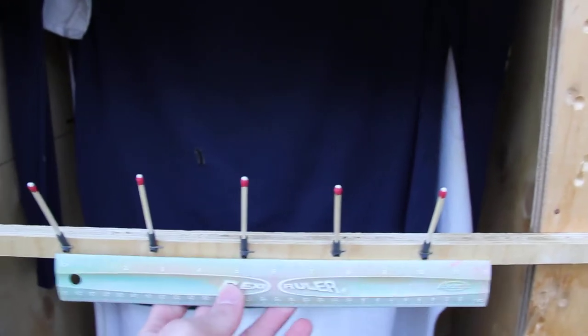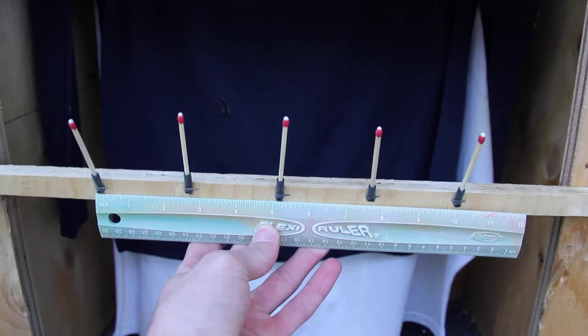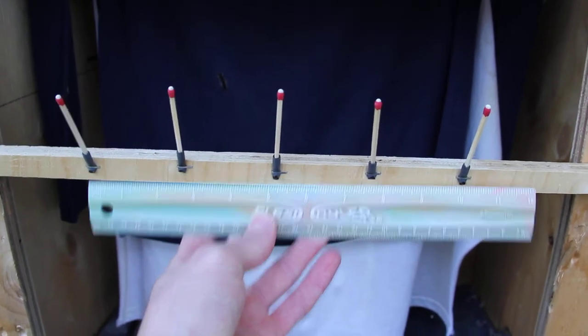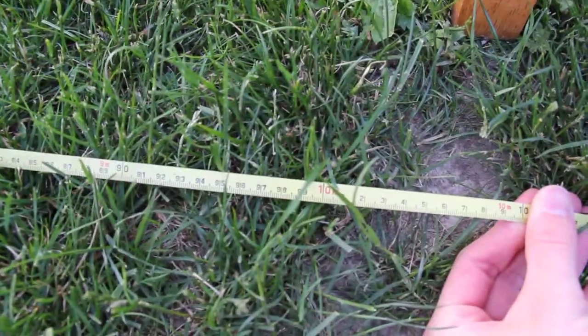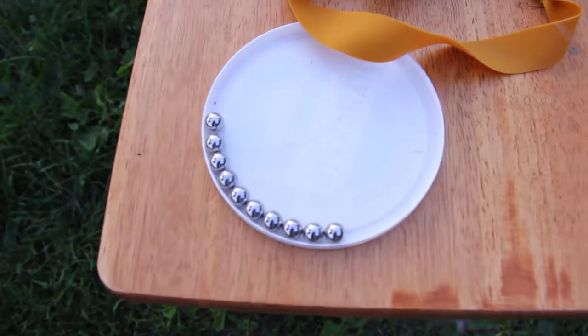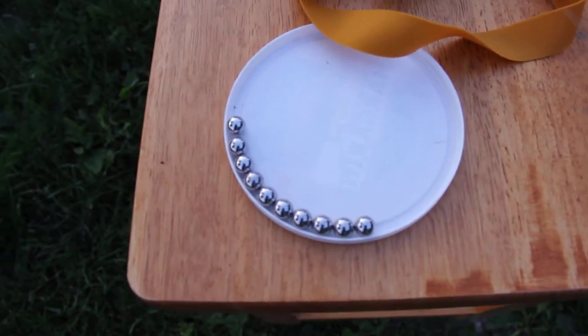So here are my matches set up about 2.5 inches apart. Here is my tape measure. The leg of the table is at 33 feet or 10 meters, and I will be shooting 9.5 millimeter or 3 eighths of an inch steel balls.